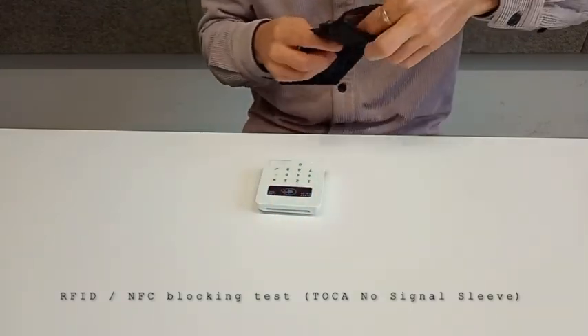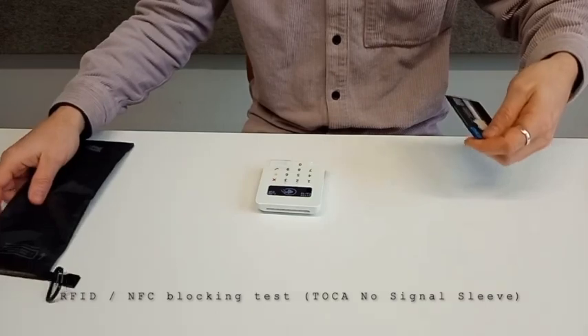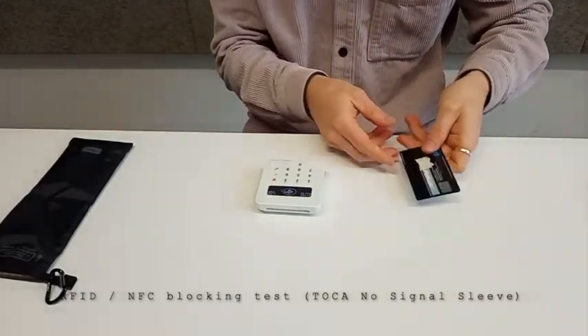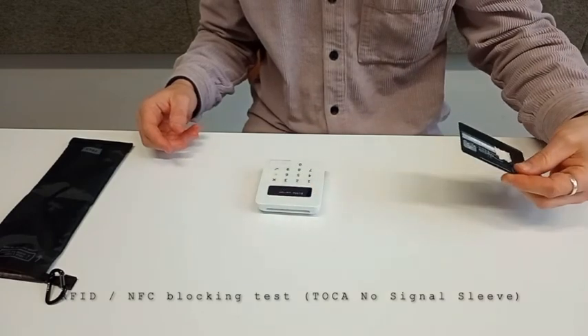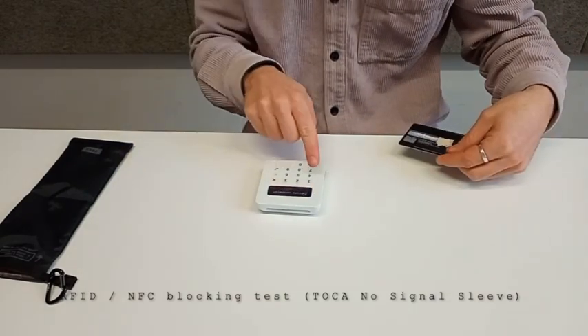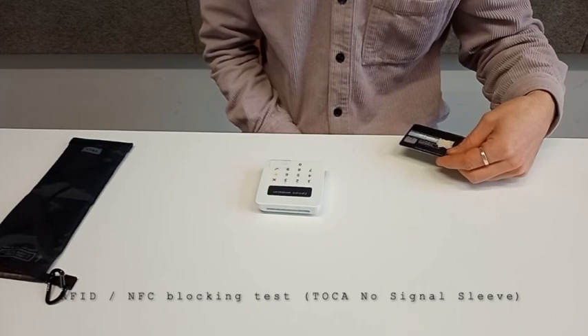Now we take out the card from the container. As you can see, here is the card, and I tried without it. As you can see, the payment went through.